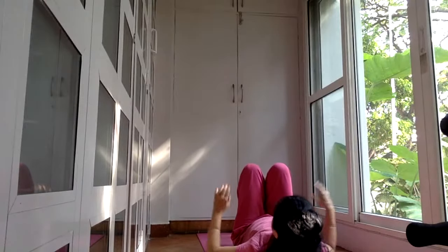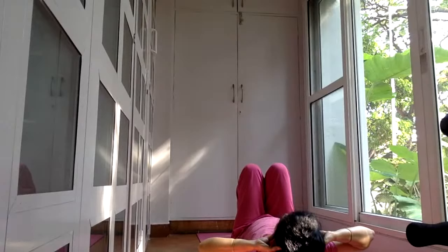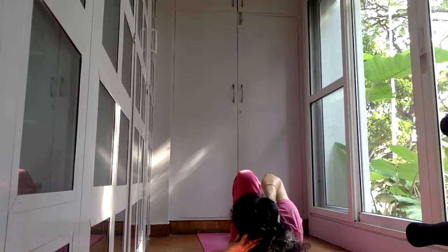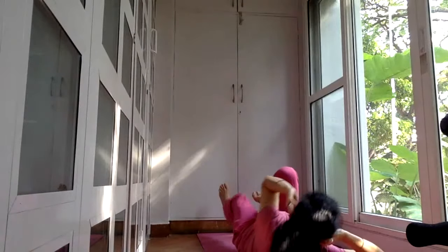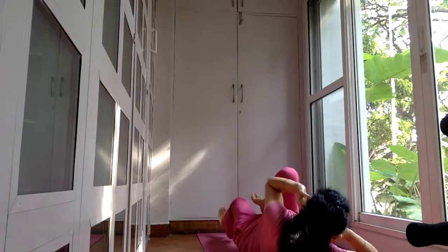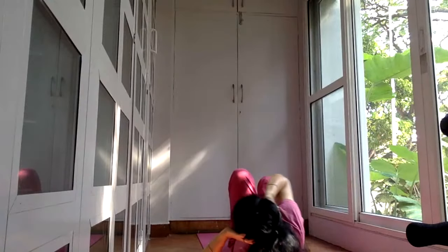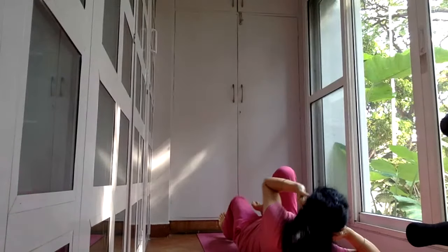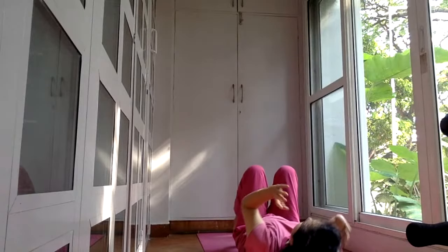Those of you who are fine with their neck — no pain or discomfort — can raise the head and shoulders off the floor. Bring your right elbow towards your left knee; when you do that, stretch your right leg away from you. Come back and switch. Exhale when you make contact, elbow to the knee. Any practice in which we consciously work on the movement with the breath becomes yoga. Inhalation is happening on its own, exhale when you make contact.